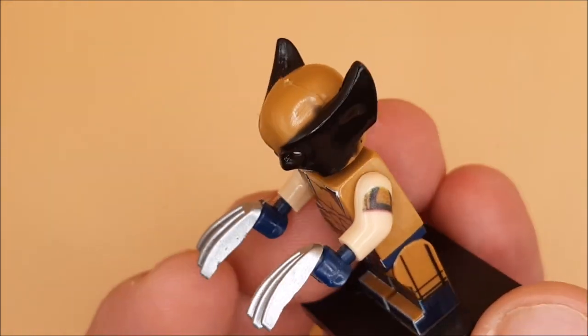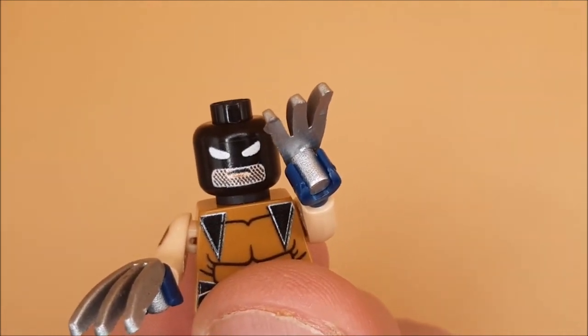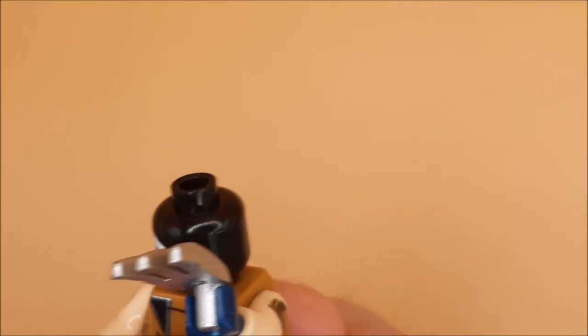Back to these claws again. And the mask. Didn't come with a hairpiece this time, and he's got different stubble. The reason he didn't come with a hairpiece is that the chin is the only thing that is flesh-colored on the face. So yeah, this one is designed with a mask on at all times.